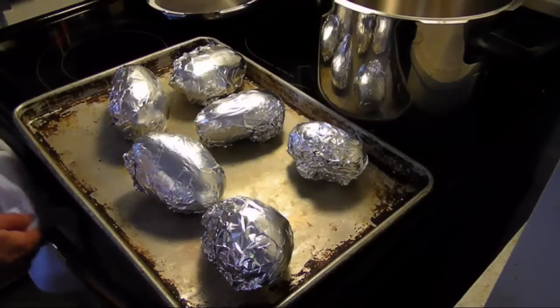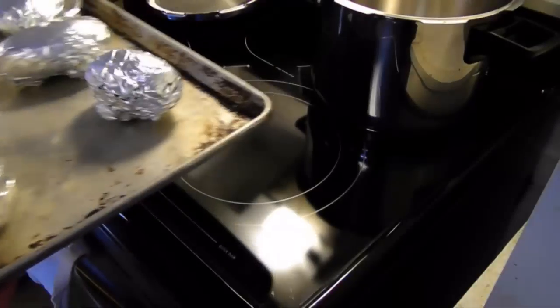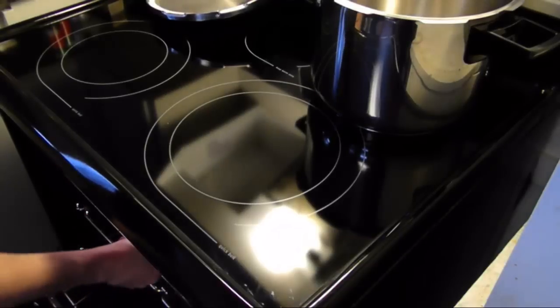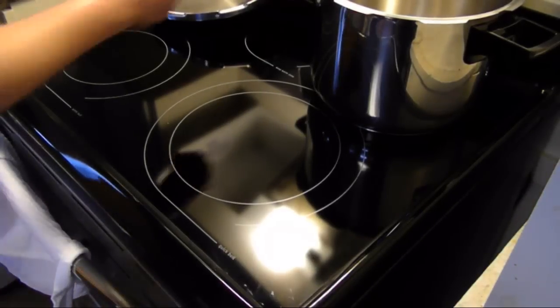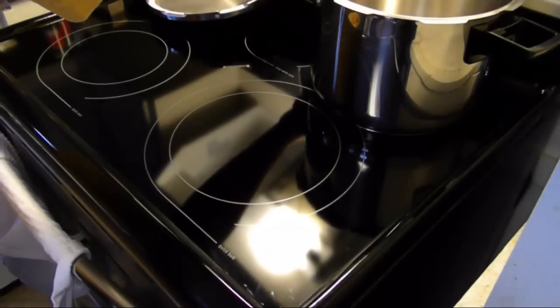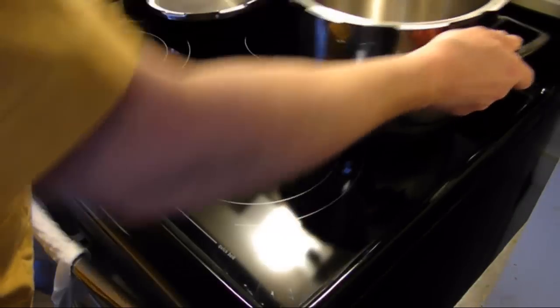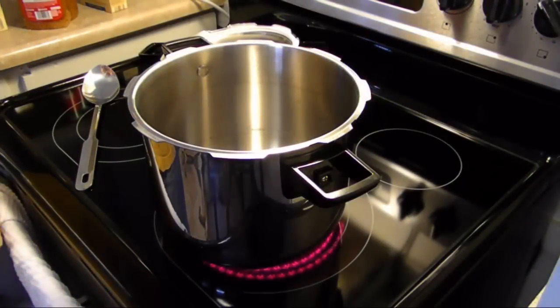Hi guys, I'm Rick, welcome to my kitchen. Today I'm making a pork roast. Before I start, I have some baked potatoes that I'm going to put in a 400 degree oven for about an hour. I'm going to heat up my pressure cooker, and now that it's warmed up, we'll get started.